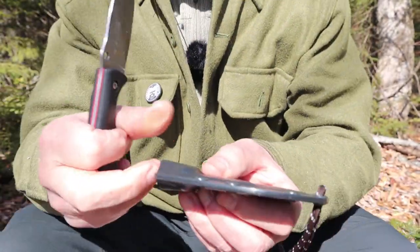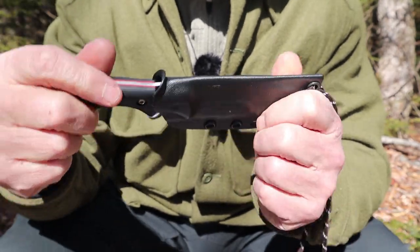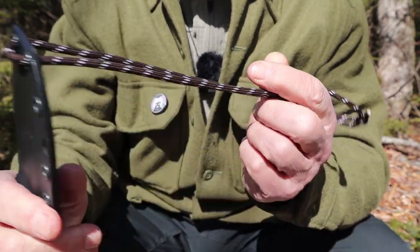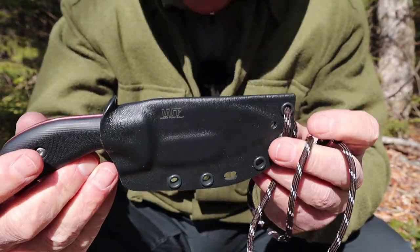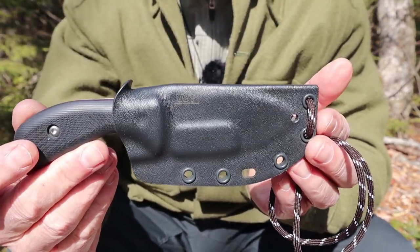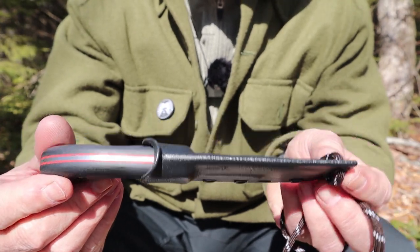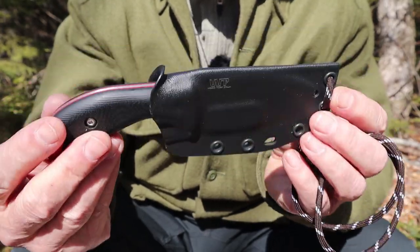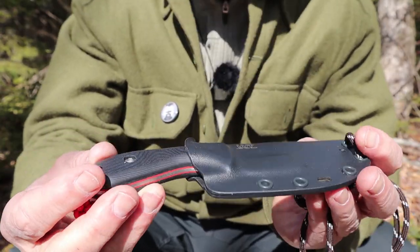Let me share the sheath with you. It came in this Kydex sheath, and like everything that comes from WorkToughGear, it just snaps in and it's there very, very securely. I have it on a length of paracord and I've been wearing it as a neck knife. Even though it has a little bit of weight at just over 6.4 ounces with the sheath, it's not so heavy that I really notice it at all. At all times I know that I have a very capable small knife at ready access, which is what this is all about.